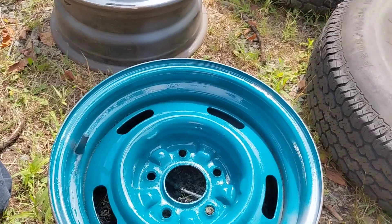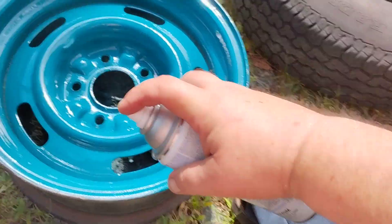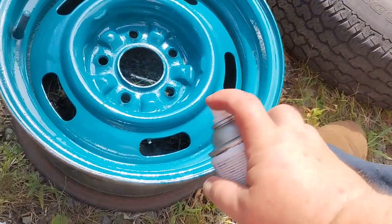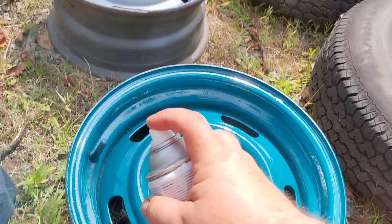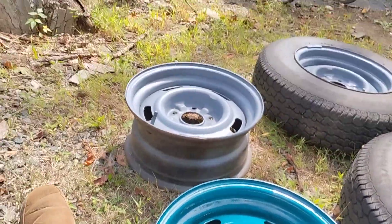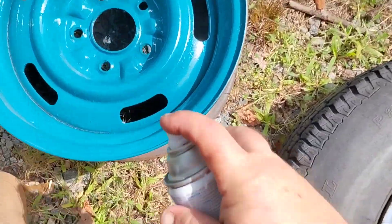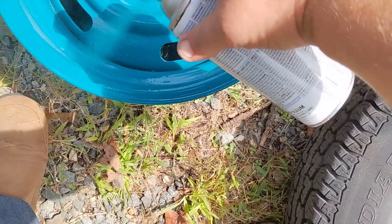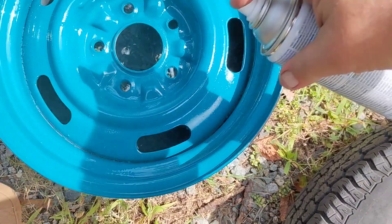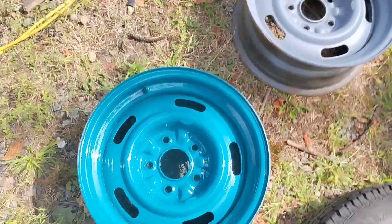I've got to get some center caps and I've got to get some glam rings or whatever the hell they want to call them, but I want this to be the same color as the car. I don't care about the valve stem getting paint on it — what matters is they look good.